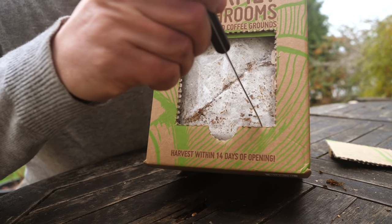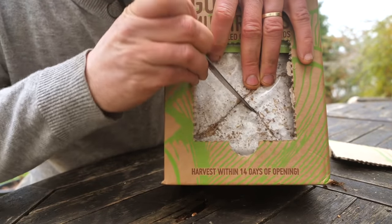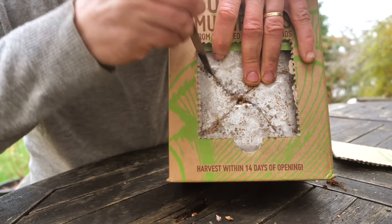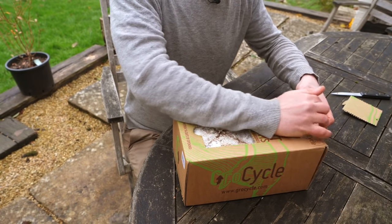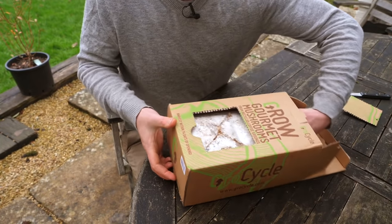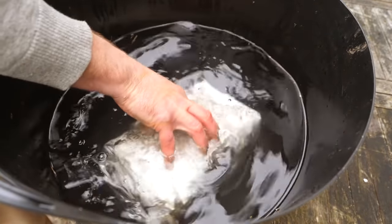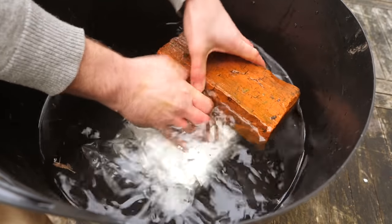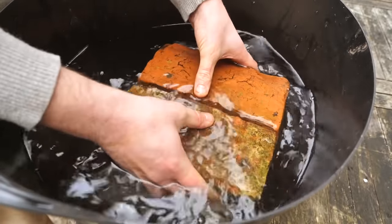We've opened it out, and the next job is to cut an X into the front of the bag. Then remove the bag from the box and soak it overnight in water. Pop the bag in the water and because it's quite light at this stage you'll need to weigh it down with something heavy.